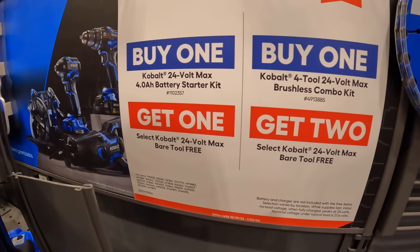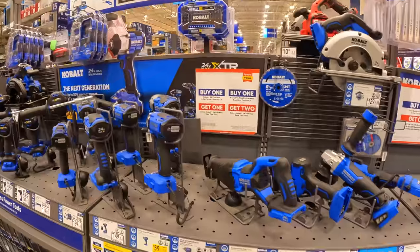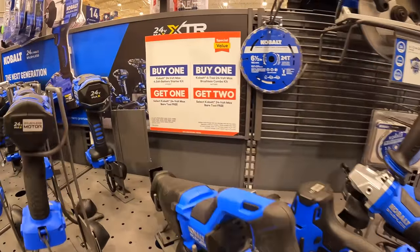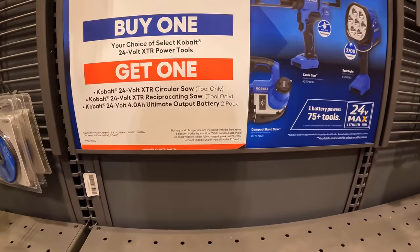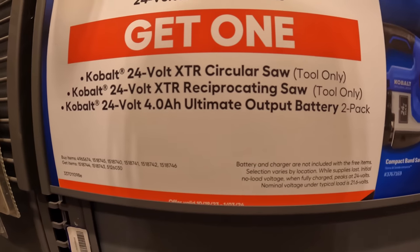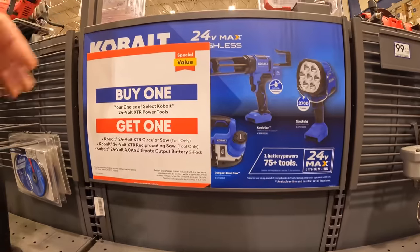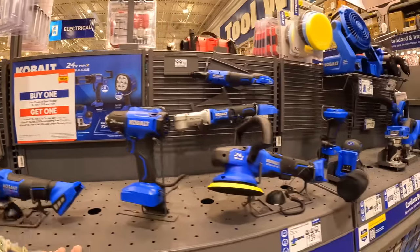Buy one 24-hour battery starter kit, get a free bare tool — your choice of XTR circular saw, reciprocating saw, or Ultima Alpha battery. We'll see what happens with Black Friday sales.